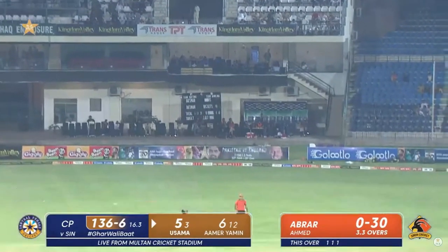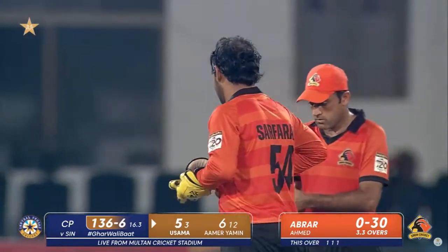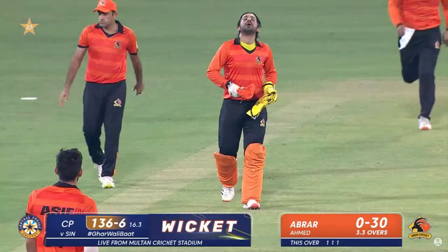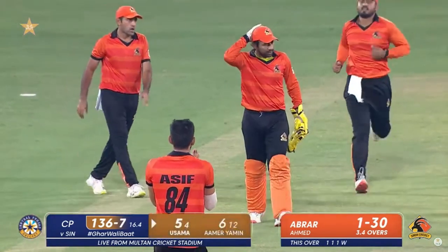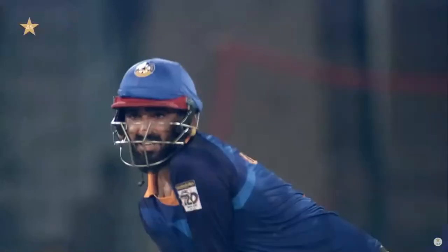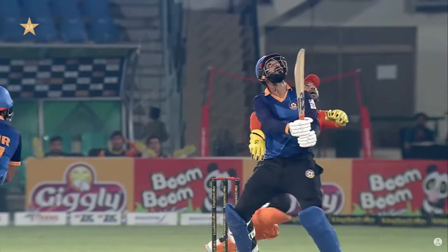He hasn't got it cleanly. Saffras gets underneath it — he takes the catch! They were all calling his name and he was the one who got there first, with the gloves on. Abral breaks through again.